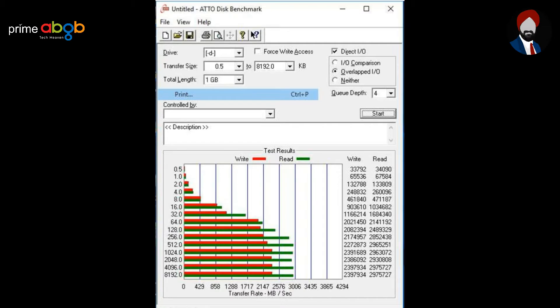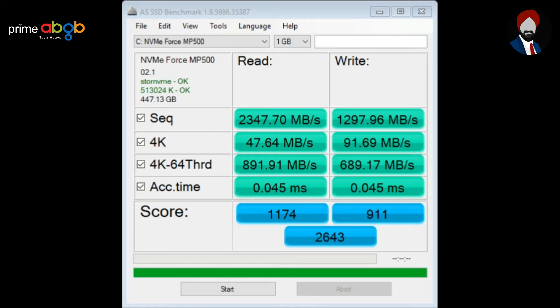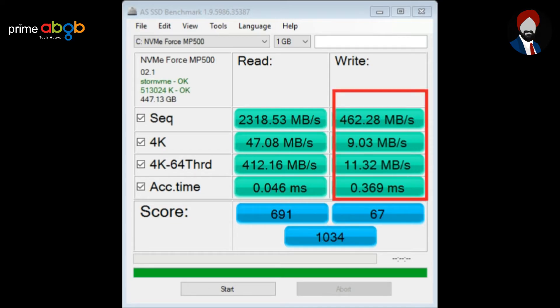As you can see, the ATTO is showing pretty much the set specs, with CrystalDiskMark and AS SSD benchmark following suit. Though you will have to enable the Write Cache Buffer for improved write performance, otherwise your score in some benchmarks will be less, as shown here.